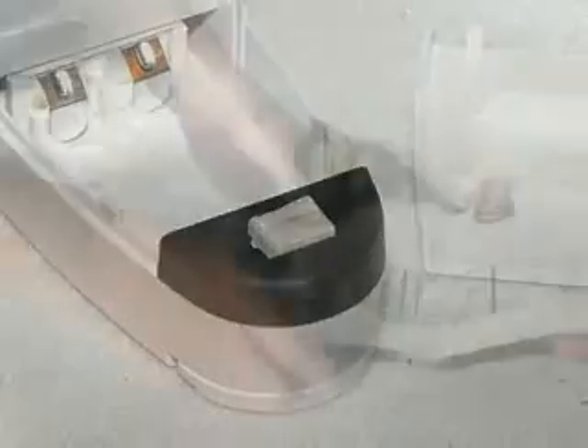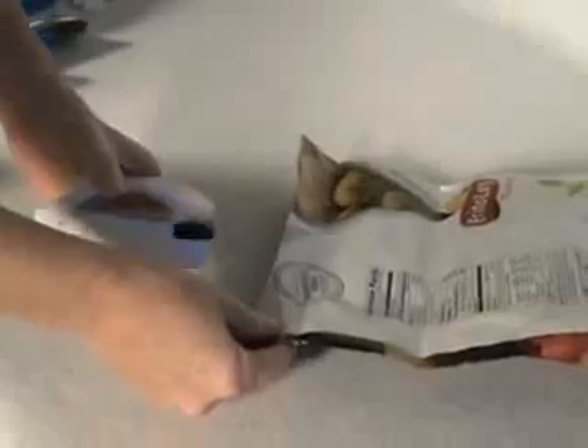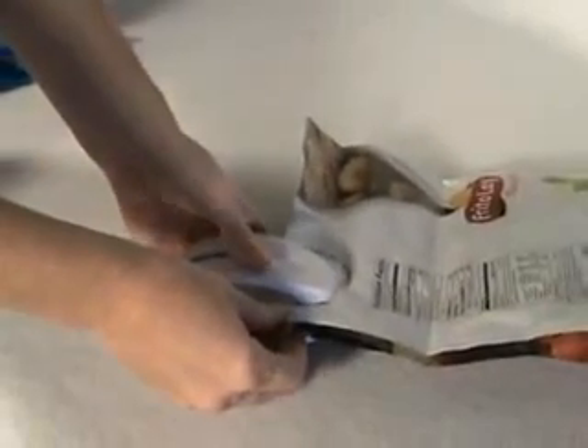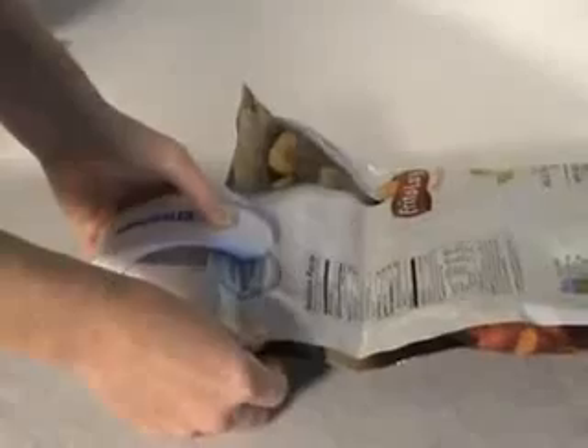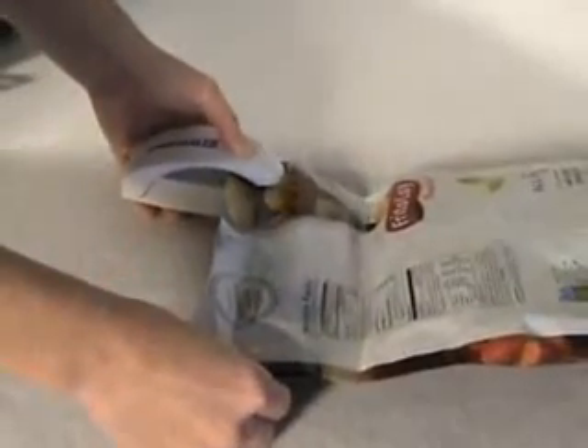Open, and notice that little wire there on the black platform. That's what does the work. In our first evaluation, we tried it on a very thick potato chip bag. According to the instructions, we held it for three seconds to allow the wire to heat up before slowly moving it across the top of the bag.